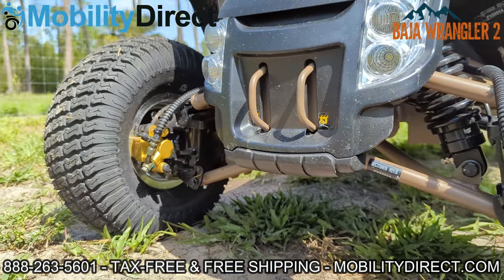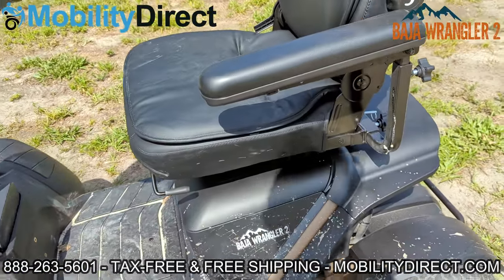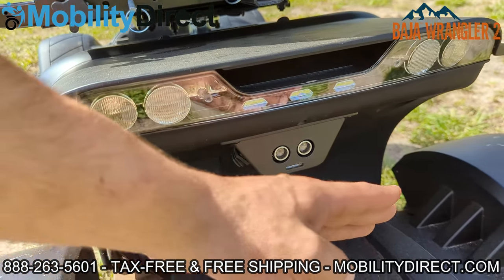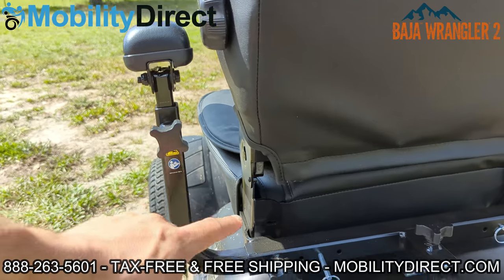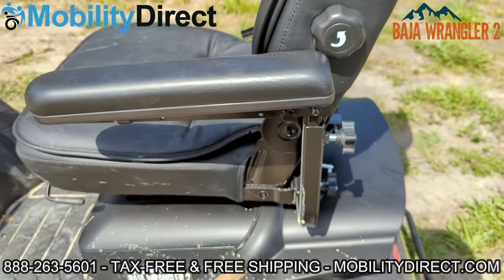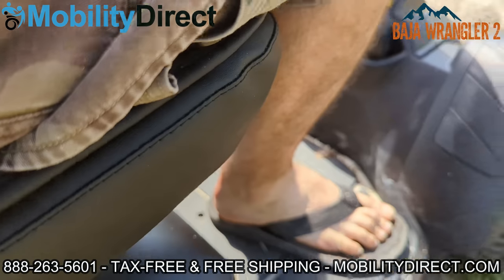They have done some new things with the tie rods — the turn rods on the front — and we'll have all that information on our website at mobilitydirect.com. I'll show you the reverse rear backup sensor, which starts beeping if you get too close to anything. It also has a universal one-inch hitch adapter on the back. The armrests are height adjustable and width adjustable. You can also raise and lower the lumbar support, slide the seat forward and backward, as well as rotating it — there is a rotation lever on the right side of the seat.